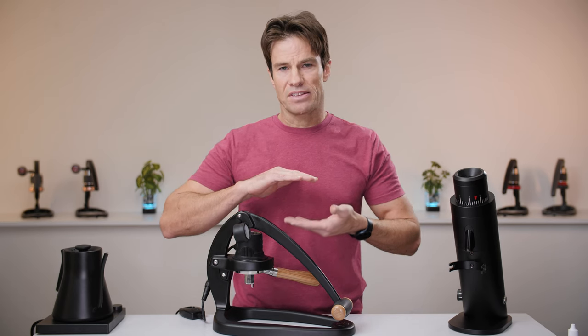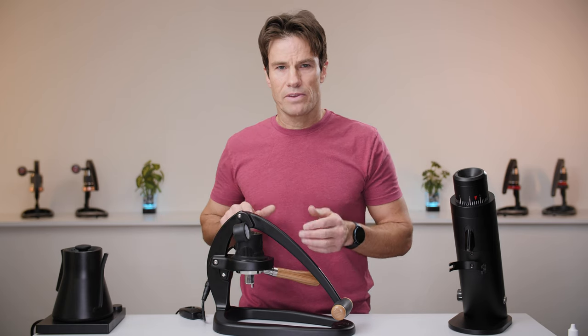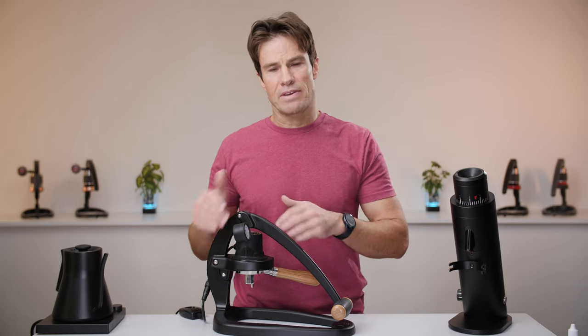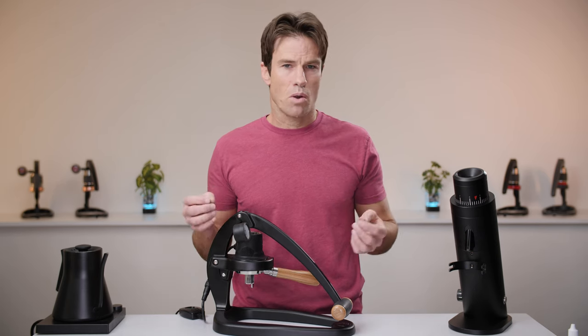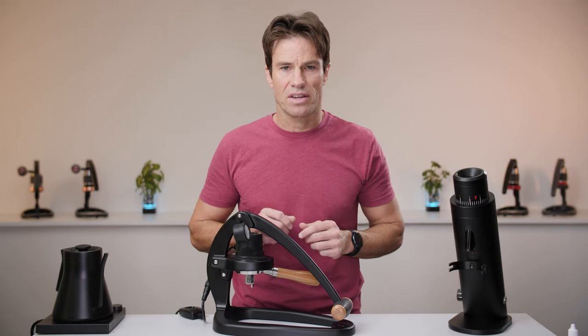Headspace is that air pocket that sits above the tamped coffee bed and below the plunger. When you go to fill this chamber, first you'll be filling up the space above the plunger, and then when you get the plunger to the top, you need to top off and fill that volume of air that you had below with water. For this reason, we recommend that you use an appropriately sized basket for your desired dose, just to simplify the brewing process.